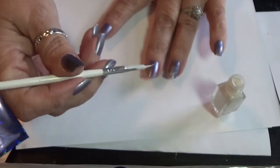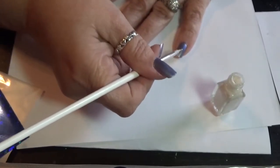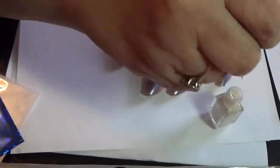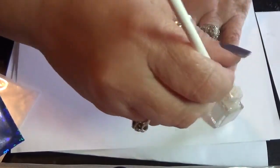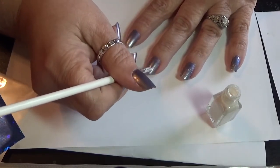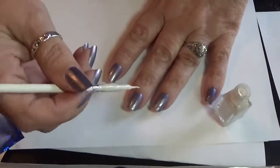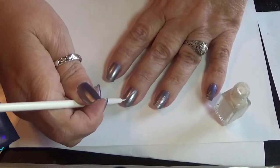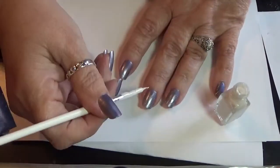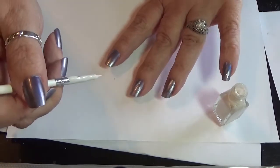I'm not crazy about this brush, but it's what I have. I use what I have in my little drawer right now — I'm unemployed, so money's a little tight. I'm going to continue to draw the lines on my nail. You can also apply foils with nail polish, but I've always used the glue. It seems to stick — the foil sticks to it a little bit better.